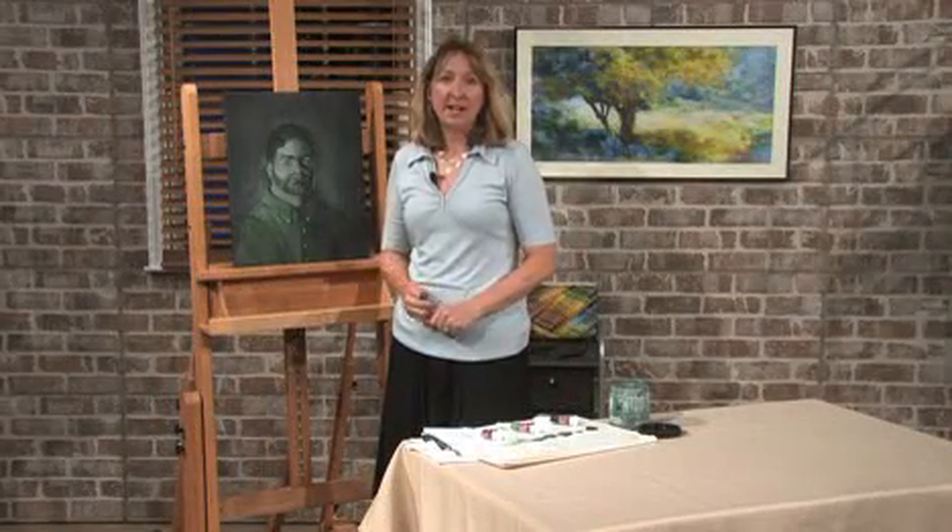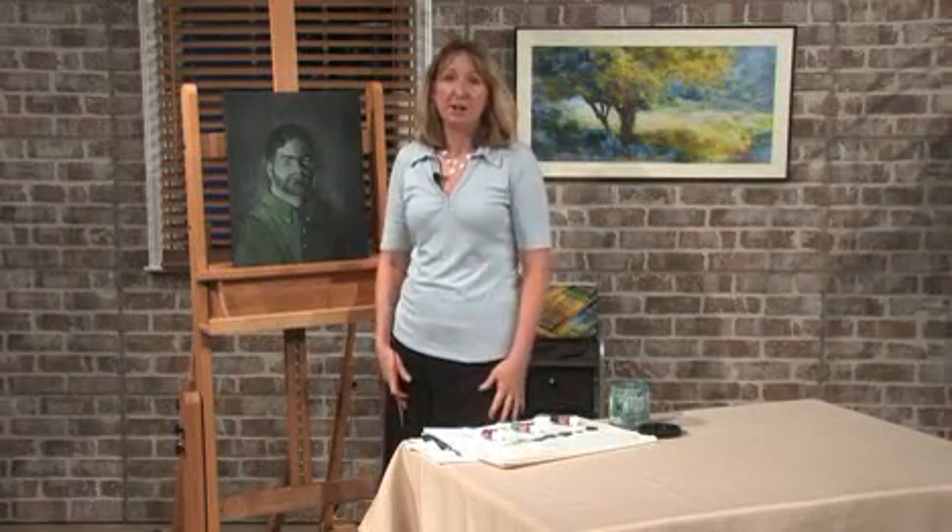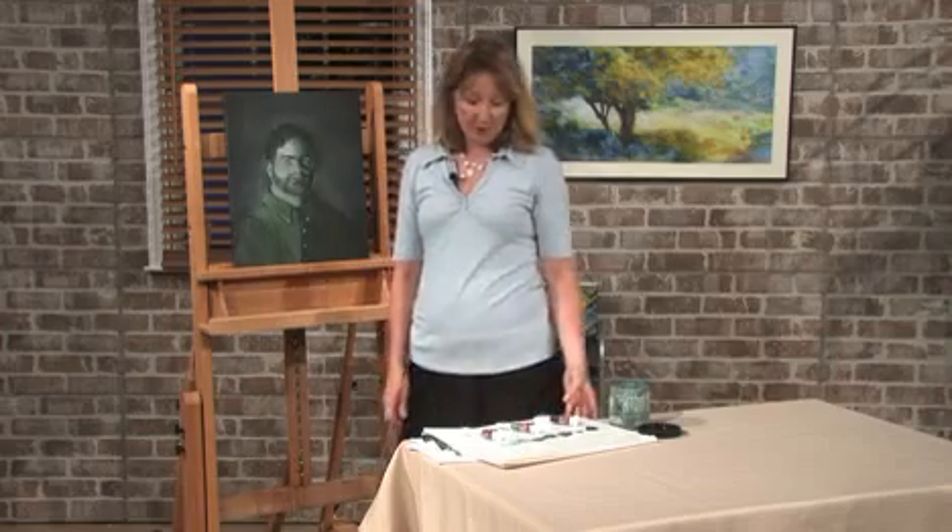Hi, I'm Christine McLellan, and I'm here to give you a quick lesson on underpainting in oils.